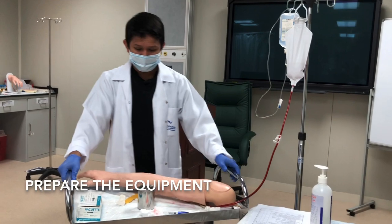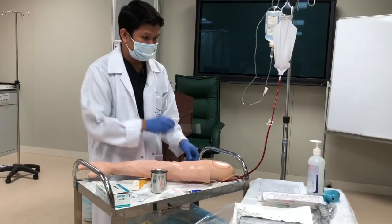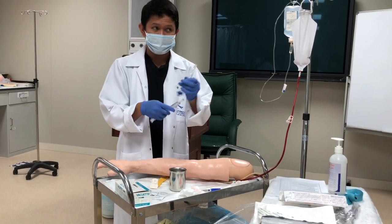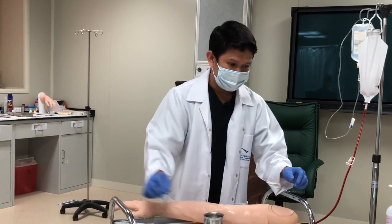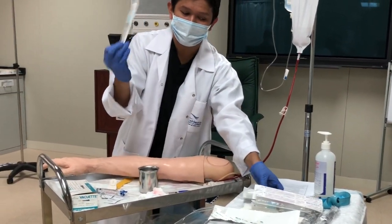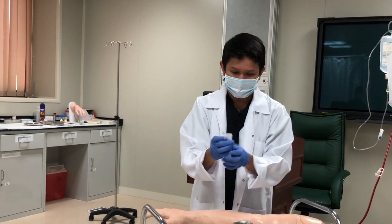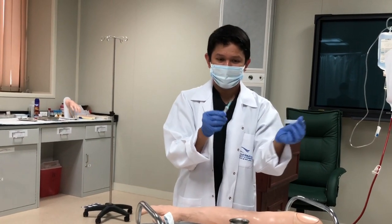Next, you need to prepare the equipment. You will need an alcohol swab, a three-way saline lock, and a flush — this is used to ensure patency. Next is your cannula. Open the cannula; it is either gauge 22 or gauge 20 for adults. Check the cannula.